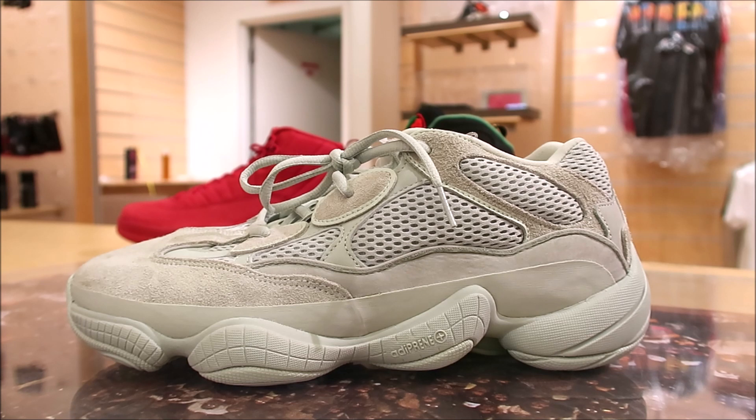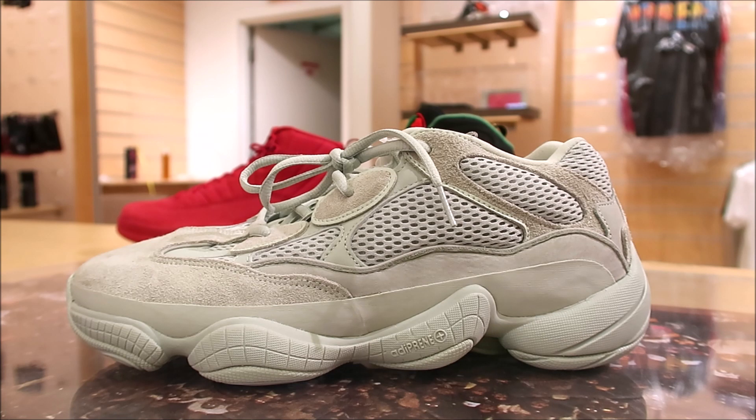A lot of people call them dad shoes. Are they dad shoes or are they just dope? Leave that in the comment box below. Or nope — if you think these are whack, write that in the comment box below. Nope. Have fun with it.